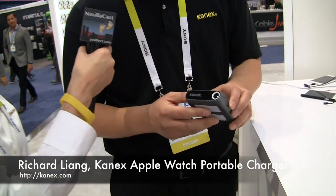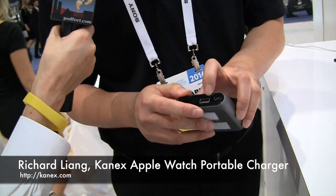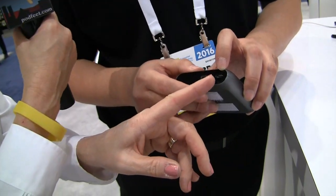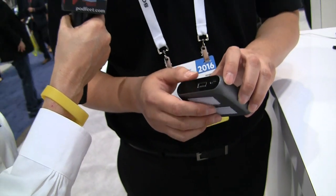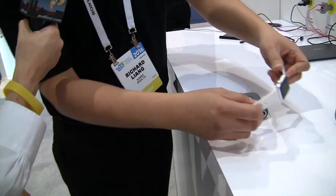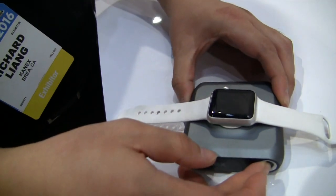What we have here is an Apple Watch battery — it's a 4,000 milliamp-hour battery. It also has an additional USB-A port to charge your iPhone or iPad devices, and a micro USB port to recharge the battery. Let's do a quick demo with Alice's watch — place your watch here and press the button.